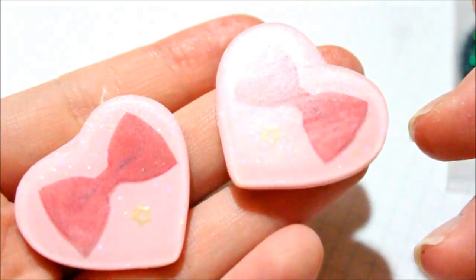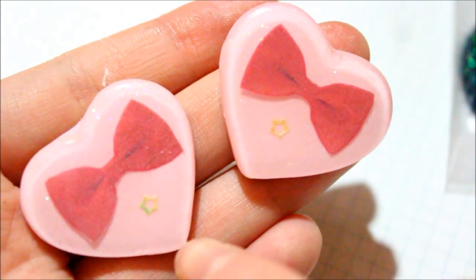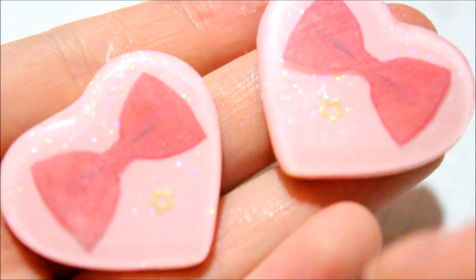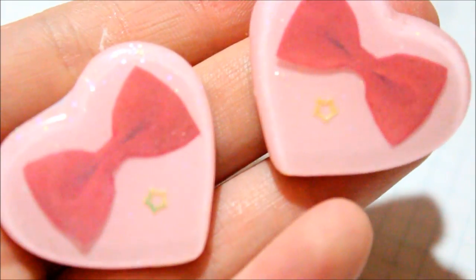Then I made two of these Matt Smith, or 11th Doctor, bows and I put a little star at the bottom. I did glaze this because the mold itself was matte, so this is what it looks like.